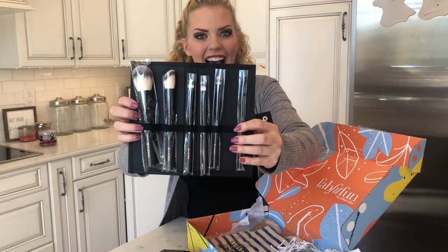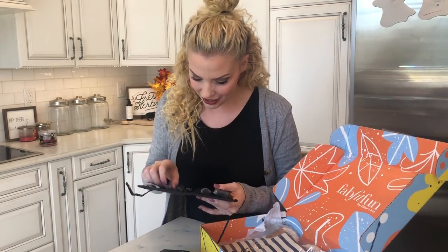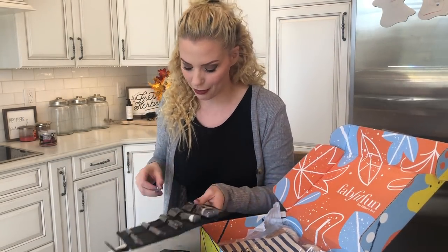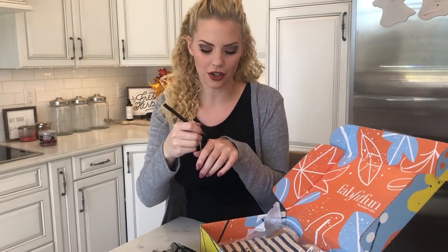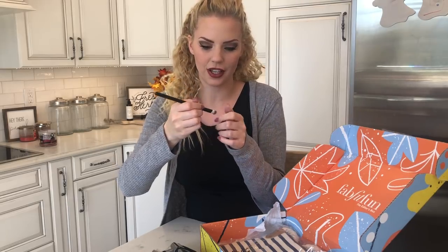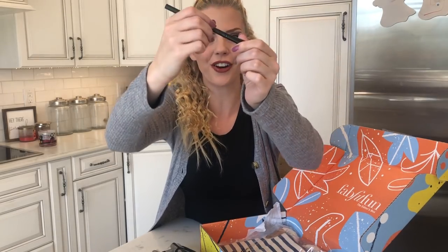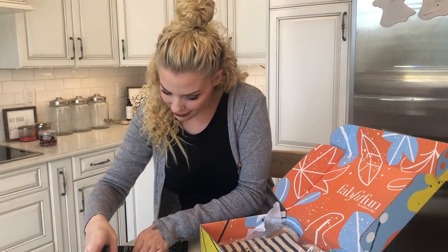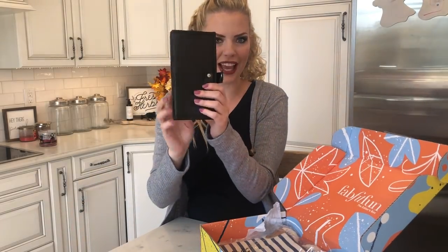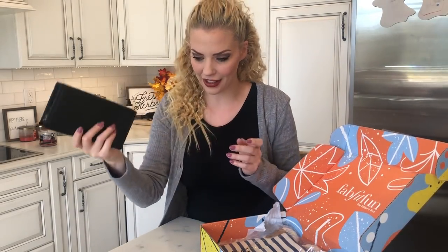Makeup brushes! You guys know I've also been a makeup artist for 10 years and you can never have too many makeup brushes. The bristles are super duper soft — that is an amazing brush. It's got like a little dent in it for your finger, which is really awesome. So awesome makeup brushes, and this cool case that it comes with as well to keep everything together for traveling.